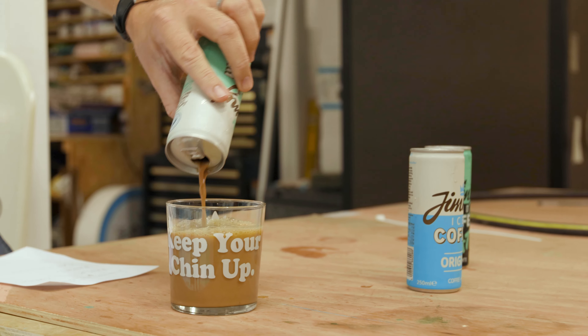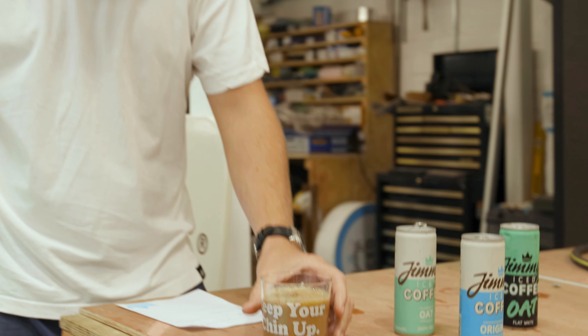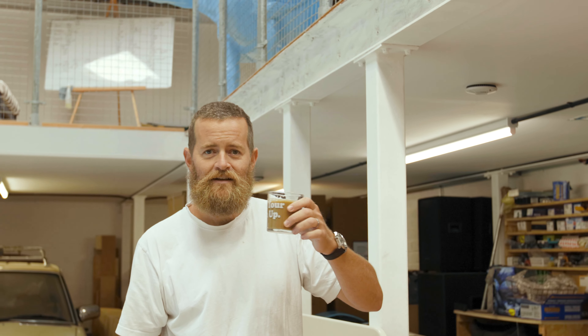And oat is just the winner. And that, ladies and gentlemen, is one way to keep your chin up.